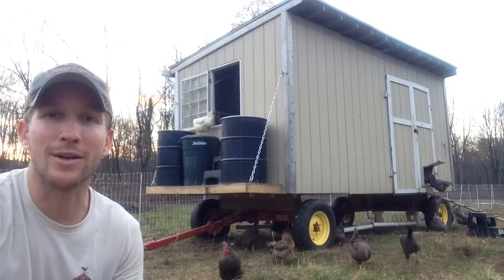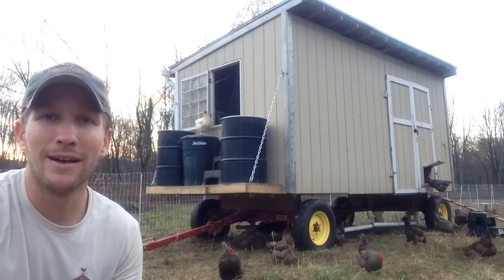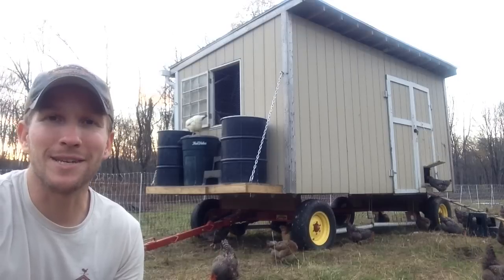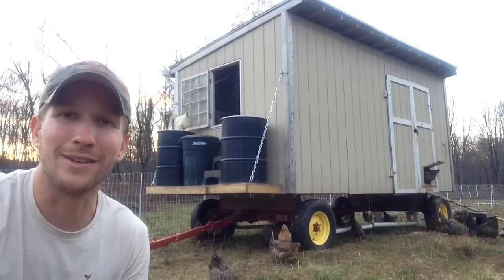This is definitely worth the investment if you have a lot of hens. The coop behind me can hold about 120 hens maxed out — there's probably about 90 to 95 in there right now. So that's it, another tip from the field. Thanks for stopping on by, and until next time, I will see you out in the fields.